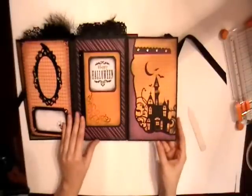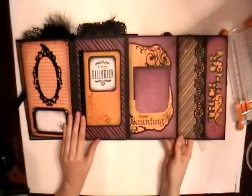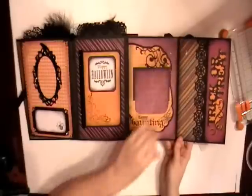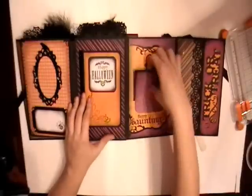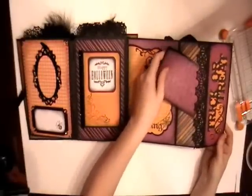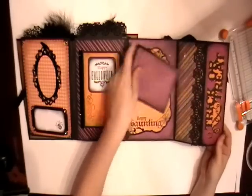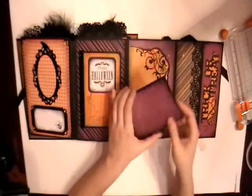So it opens up like this, and then it also opens up like that. I did not show that before. So we actually have three sections on this one. This is a pocket, and this is a pocket. What I did was I taped the middle so it holds smaller pictures. That's a pocket over on that side and I'll show you how to do that.